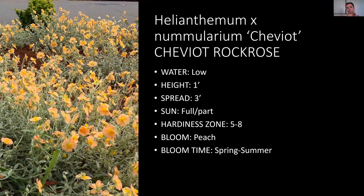Rock rose — we have some in front of the new conservation building and they're starting to bloom right now. They're lower growing but spread, which is nice. They make a good front-and-center type of plant and get a bunch of little flowers that bloom into summer. They come in pink, yellow, and white.